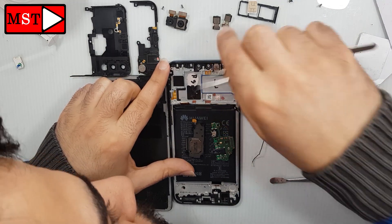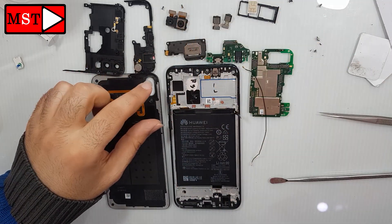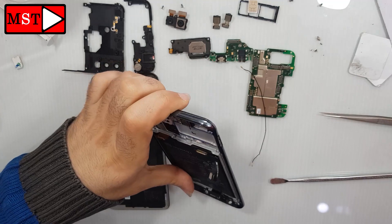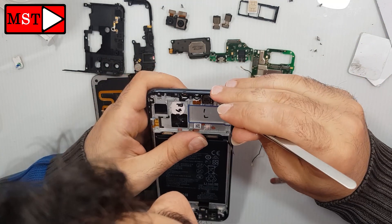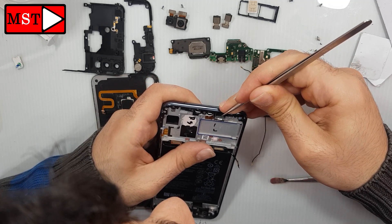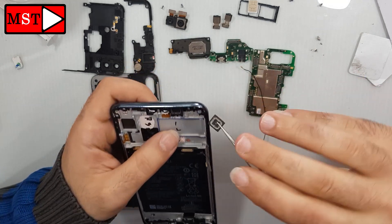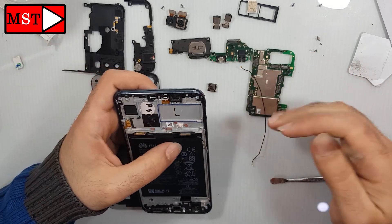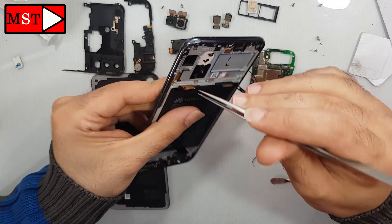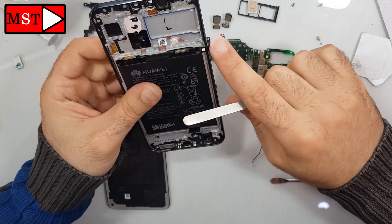We have here the air speaker — it's better to heat from the back so you can remove it without any harm. And here we have the power button, the volume up button, and the volume down button.